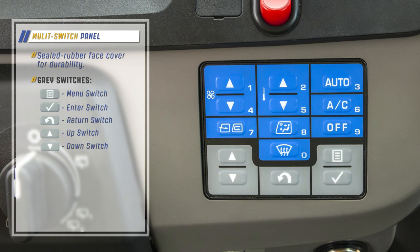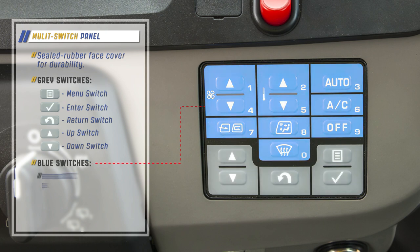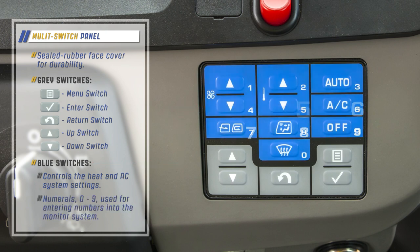On the top of the panel, the switches are blue in color, and collectively they control the heat and air conditioner system settings. These blue switches also display numerals zero through nine, which are used under certain conditions for entering numbers into the monitor system.